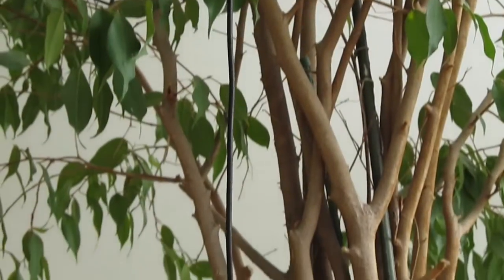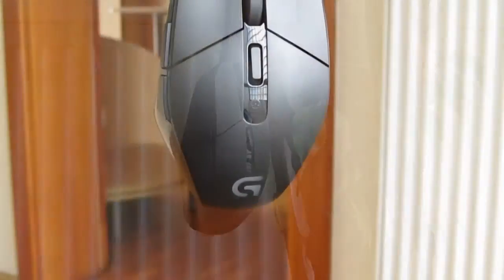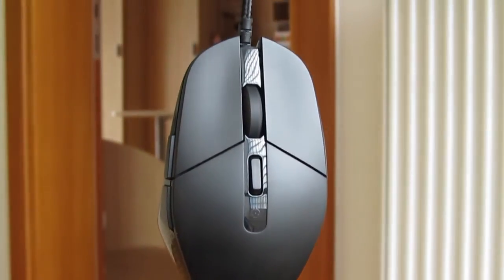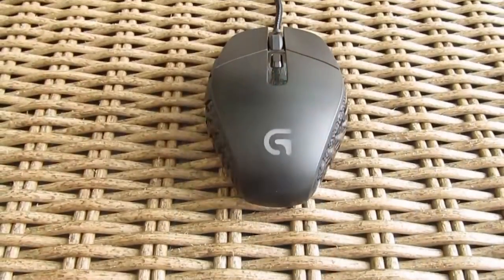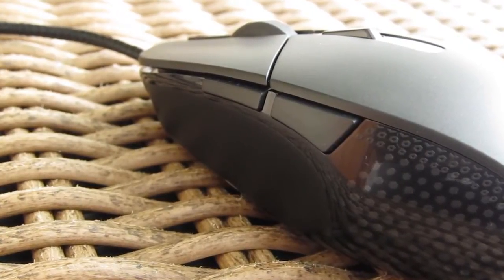Taking a closer look at the design, the G303 is actually completely the same as the G302. Although the physical shape is symmetrical, the mouse isn't ambidextrous because of the two thumb switches for right-handers, which you will find on the left side of the mouse.